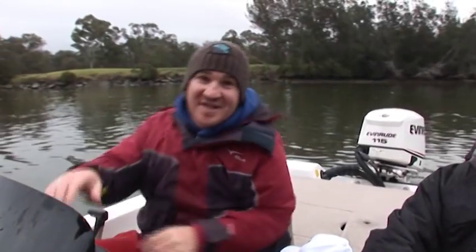G'day, my name's Chris Cleaver and this is my mate Bill Kariannis, and welcome to UFishTV. Today we're going to try and show you something special — catching dewfish on soft plastics. Let's go fishing.